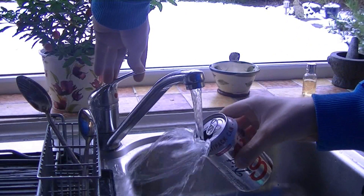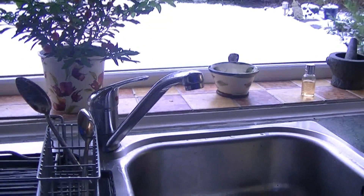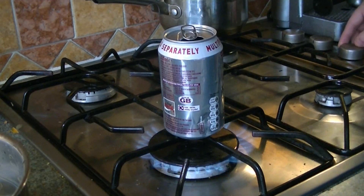Next, we're going to take a can and pour just a tiny amount of water in there, like so. Now we're going to take the can and put it on the stove on full heat.